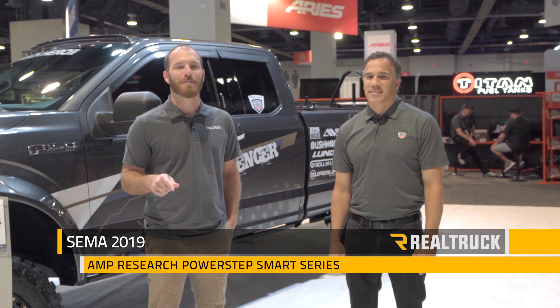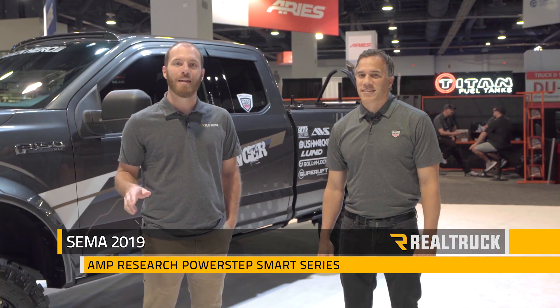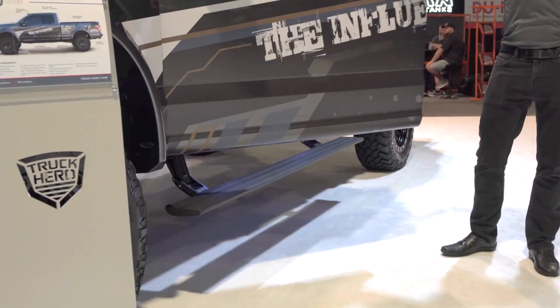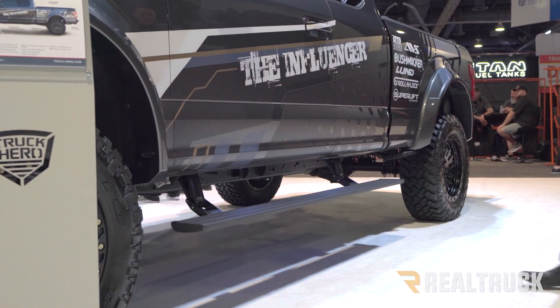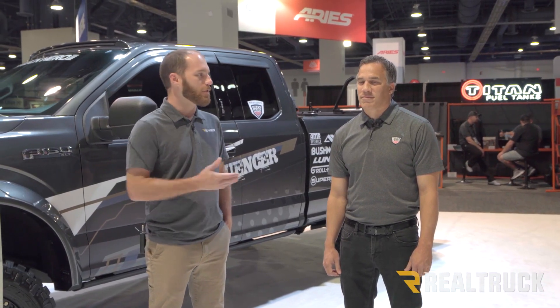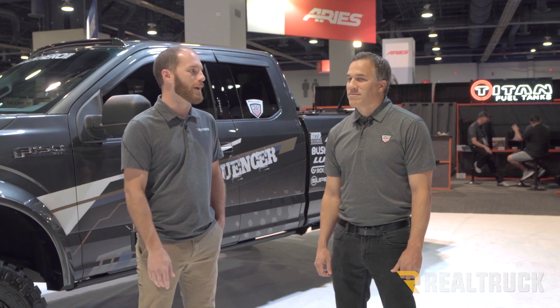Hey guys, Chris from RealTruck coming at you from SEMA 2019. Today we're in AMP Research's booth talking to Anthony about their PowerStep running boards. These are a product a lot of you guys have already seen before, as it's been on the market for a number of years, but that doesn't mean AMP Research has stopped adding features. So with that, Anthony, why don't you tell us about what you've done to the PowerStep for 2019.